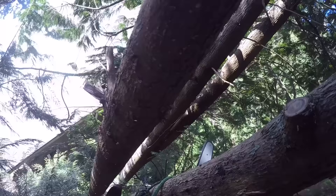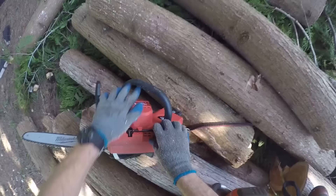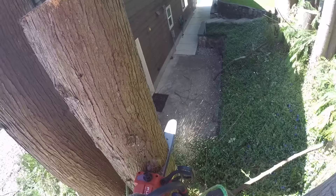We are then going to put it to work over a two month period, really get a handle on how this saw performs and if it can actually claim to be a professional grade saw for climbers. We give our very honest feedback to round out the video, so we hope you enjoy.